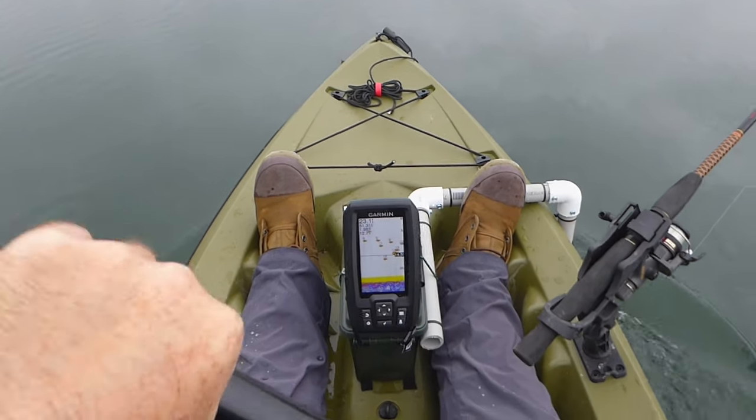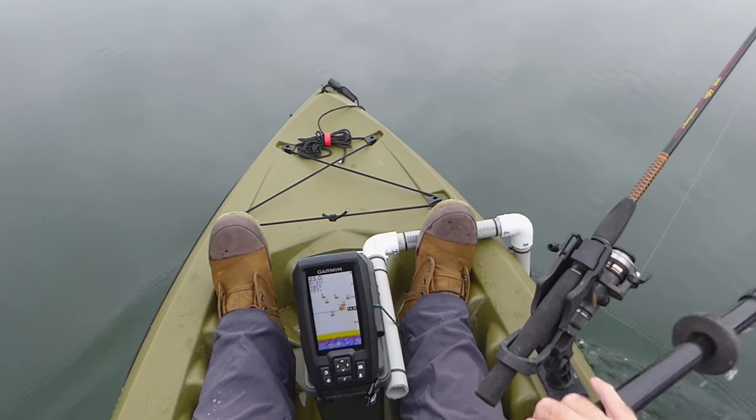Just trolling a rooster tail in my kayak, looking at my video game.